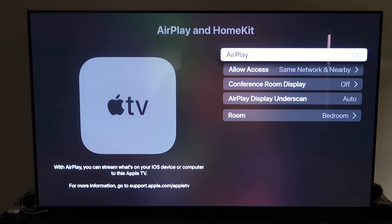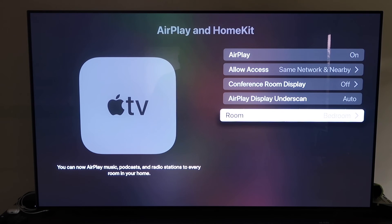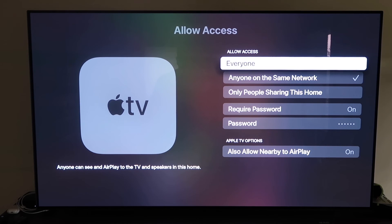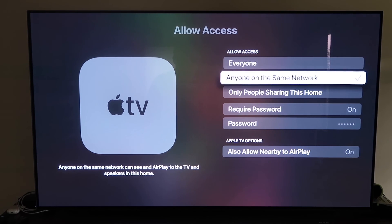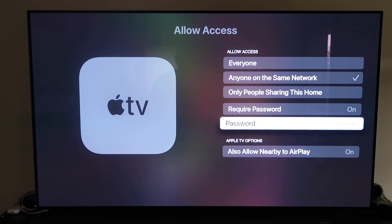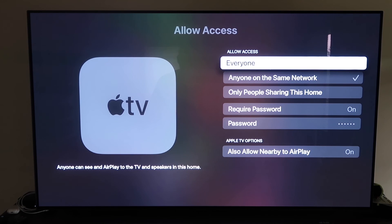It's pretty magical — it recognizes your phone is near the Apple TV and automatically starts syncing, then you just give approval to access your phone. Once AirPlay is on, you can name your Apple TV 4K after the room it's in. For allow access, you can choose everyone, anyone on the same network, only people sharing this home, or require a password — all based on your preference.